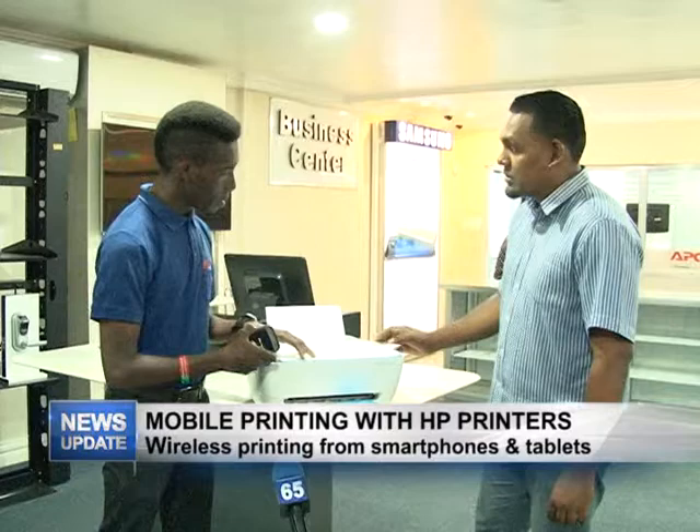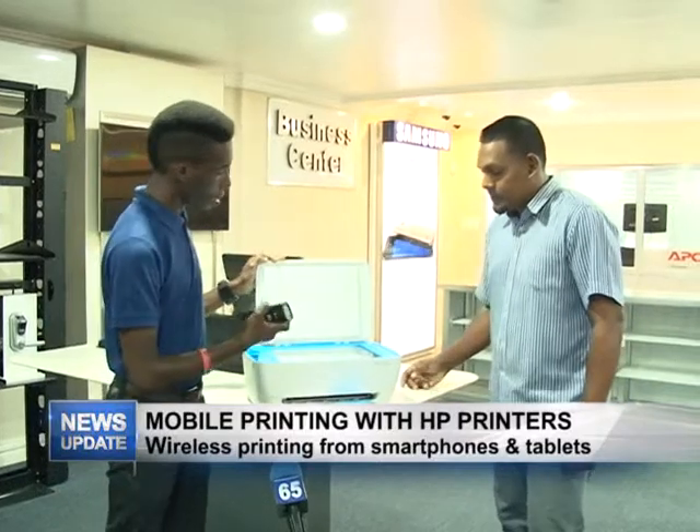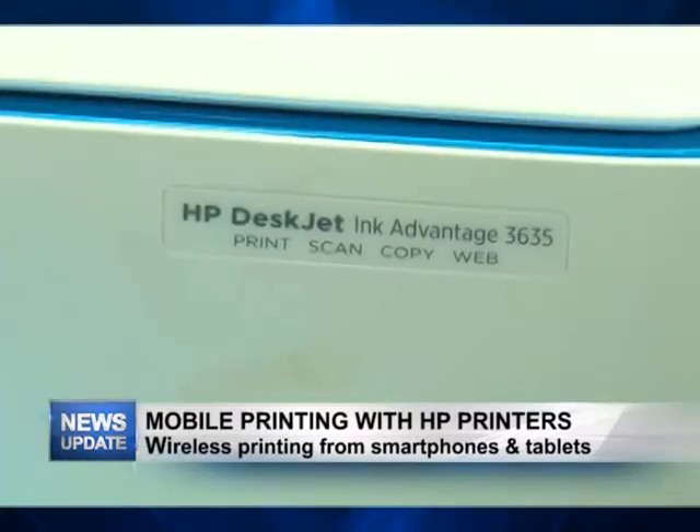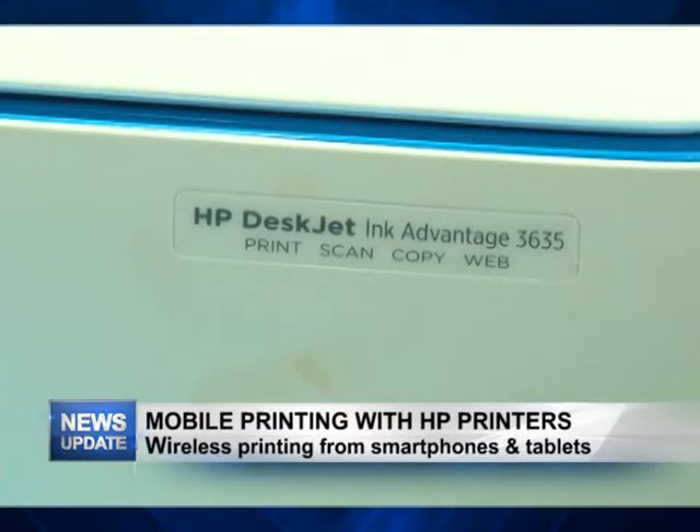This particular printer prints, scans, and photocopies — which is pretty nice. It's a 3-in-1 package; you can get everything you need on this particular printer.